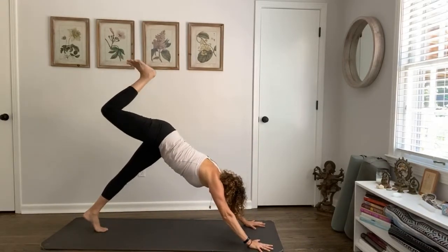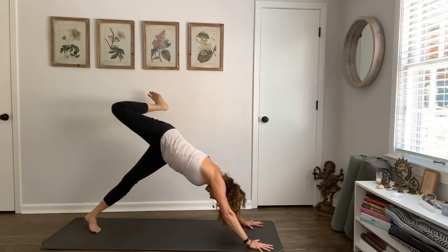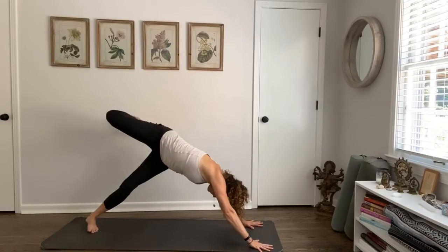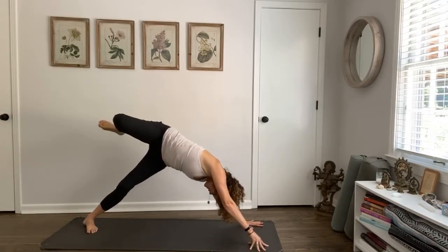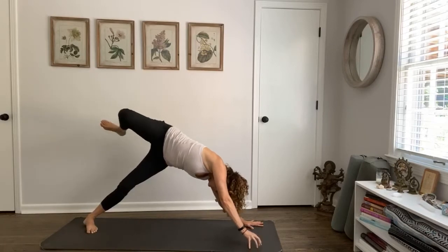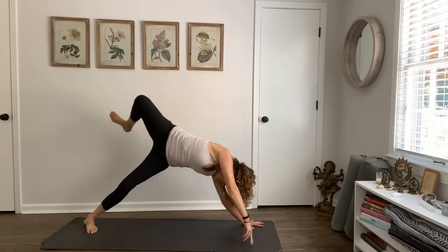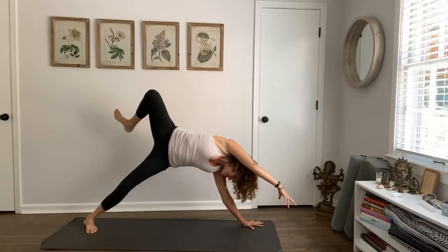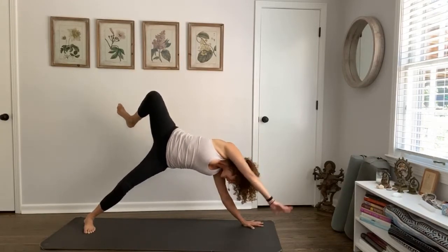Step back — downward dog. Left leg goes to the sky. Pivot over to the pinky toe side of the right foot — both knees at the same time, pull into the belly, feel a greater support beneath you. You can just be here on your fingertips, or you can lift the arm, stretch it by your ear, and just hold the form here best you can. Even be willing to fall over — that's how we learn, it's how we grow.